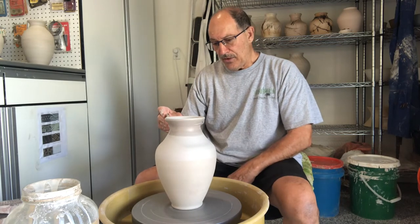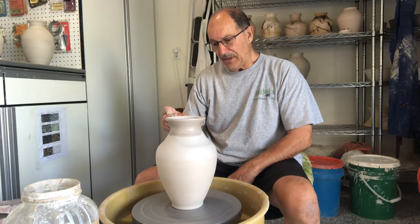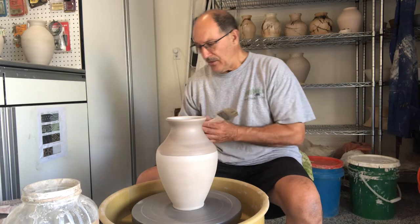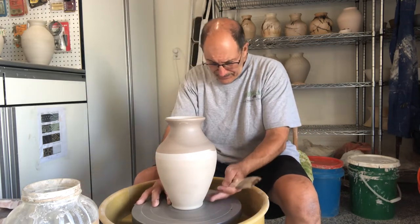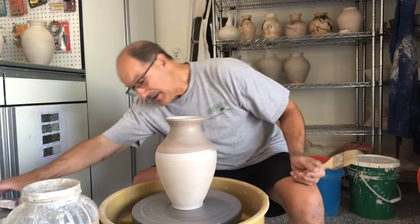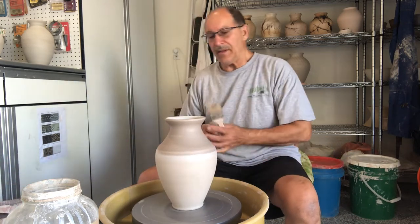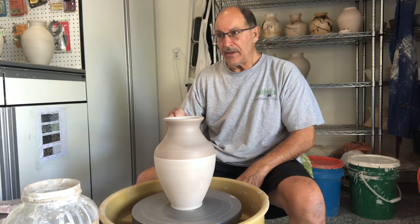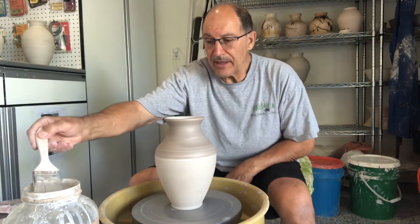TerraSig is in this mixture — you've got to make sure when you apply it you mix it up pretty regularly. I'm just holding it on the outside and letting the pot spin to attach it. I notice this pot isn't quite in the center, so getting it closer to the center will have it spin more evenly.